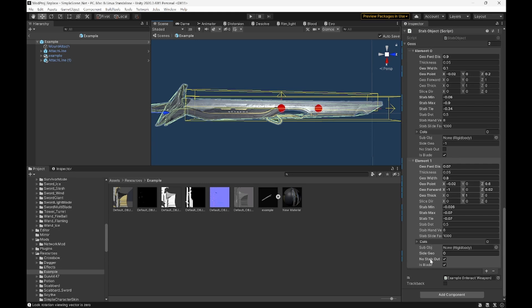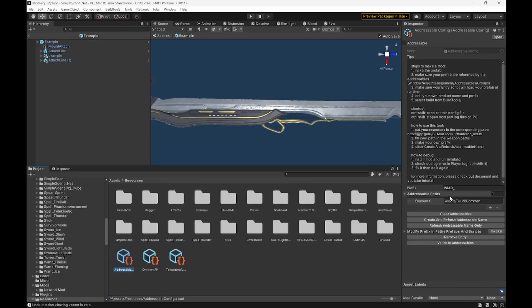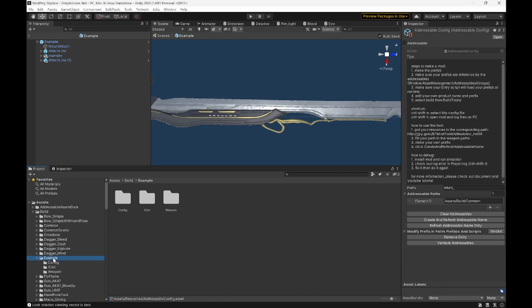Now we're going to work on our adjustables. Hit Ctrl+Shift+D to open this up. Normally it'll be set to WMD. We need to put ours in here and put in our prefix. First thing, copy the name or just write it down. Then your prefix — I like to do aura underscore. You'll see we need to put a folder in here. I like to have common just for our scripts, and then ours — just example. Now that that's in there, go ahead, hit Clear Adjustables, and Create and Refresh.